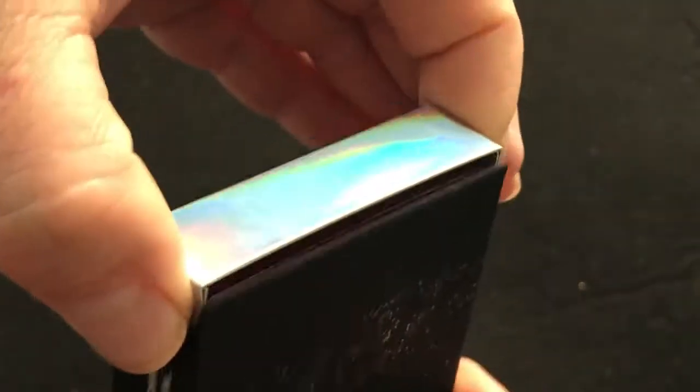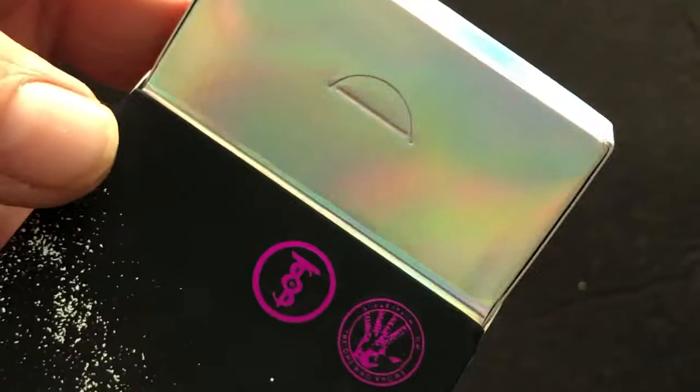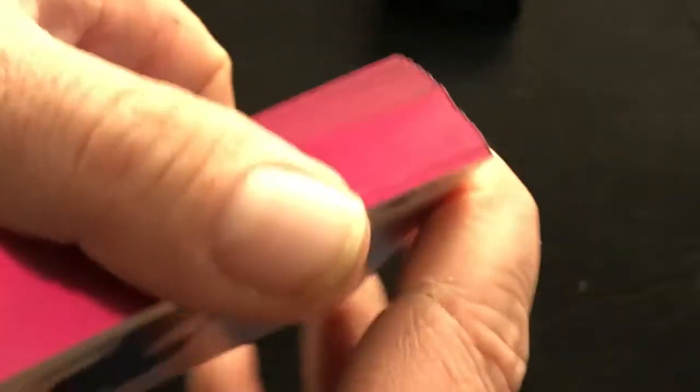The tuck case is not the normal tuck case — it opens and slides out like this, and it's pretty cool, shiny. I didn't really pull the whole thing out the first time. When you pull it out, you can see they're gilded pink — pretty cool.